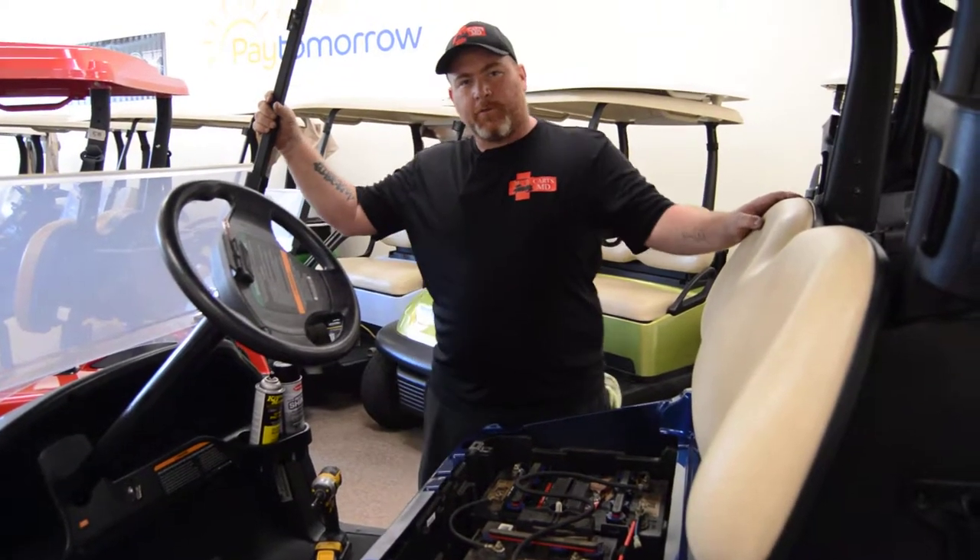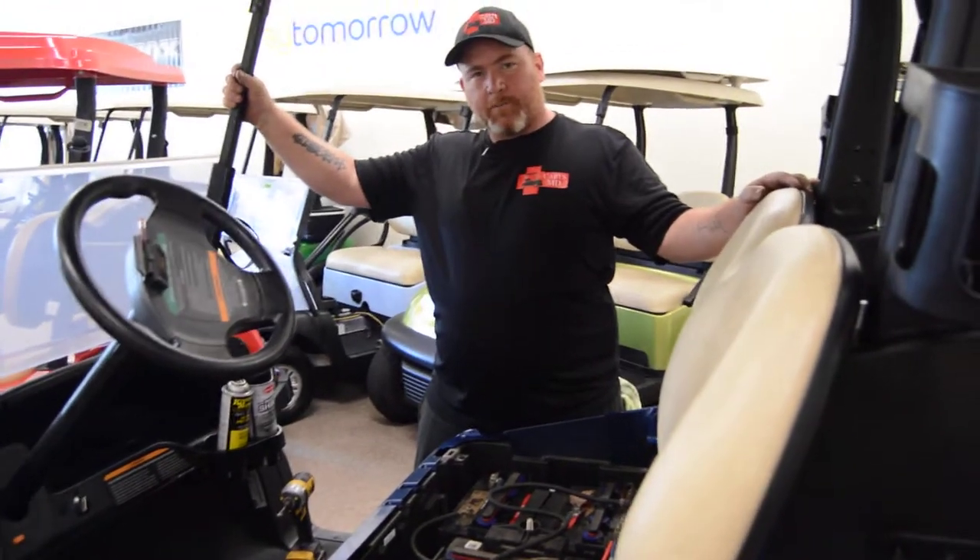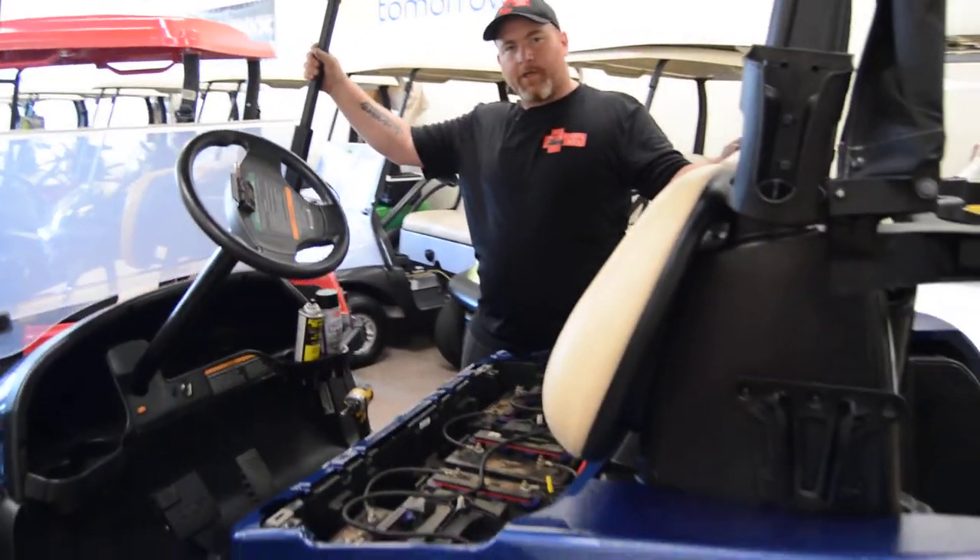Hi folks, Mike Stone here with KartsMD. Today I'm going to show you basically how to remove and replace a Club Car Precedent body.